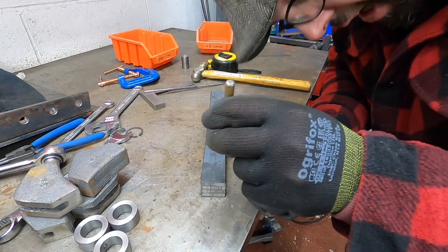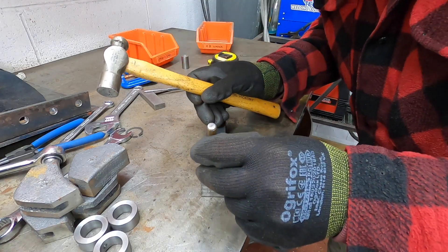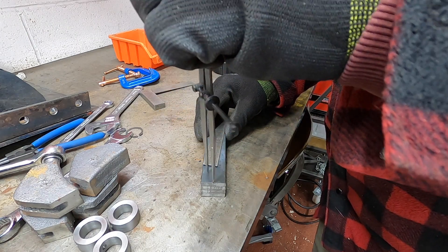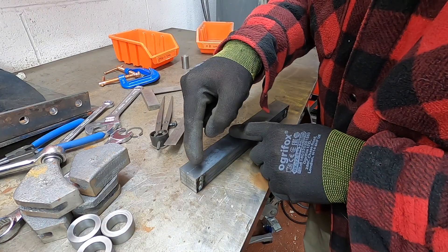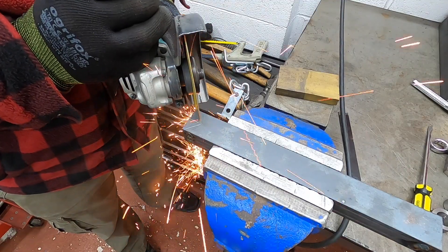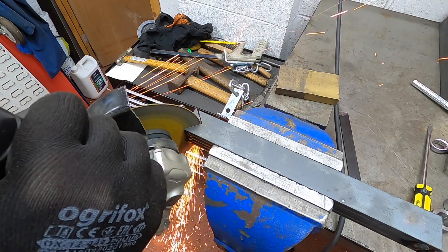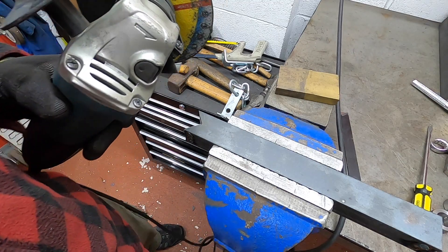What we'll do is get it right close to the end, and then we'll cut the majority of it out with the grinder — every model engineer's favorite tool.